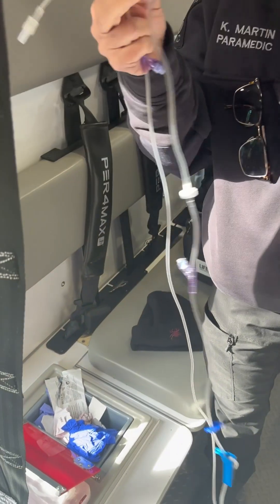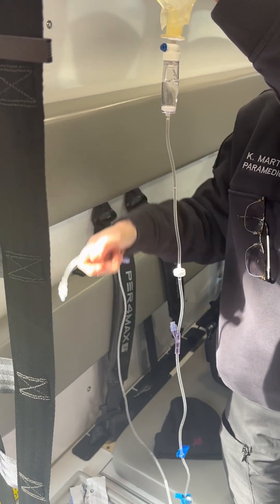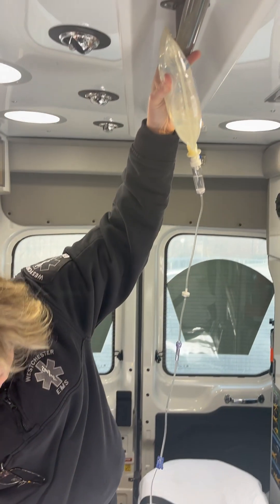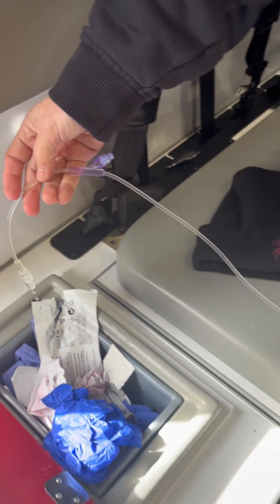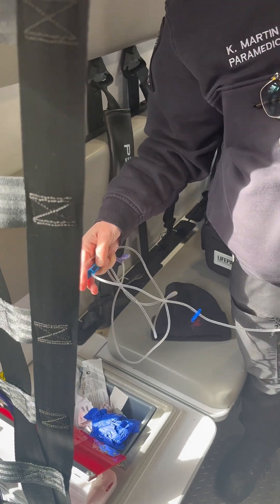Now the fluid is going to flow — you've got to fill this little chamber up here halfway and let that go. Then you can hang this up and see how it's dripping. See all those bubbles in the tube? We're going to get the bubbles out. And now the bubbles are basically out — so this is locked, loaded, and ready to go.